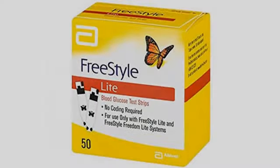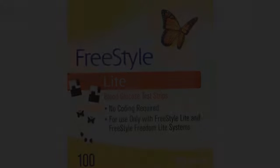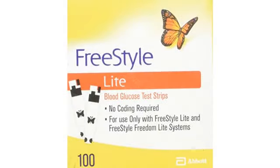Seem to be accurate. I would recommend these strips for diabetics or pre-diabetics that occasionally check their glucose level. I went with the advice of Consumer Reports for the meter and the strips. The tiny amount of blood needed is amazing, and I've experienced no strip failures.